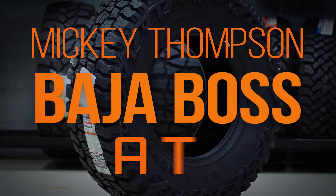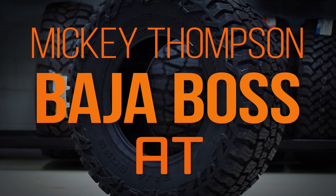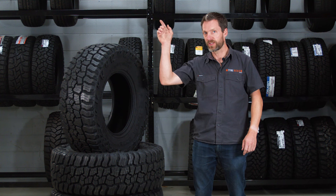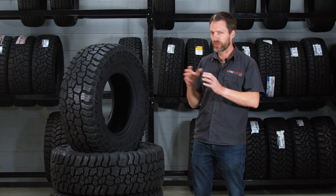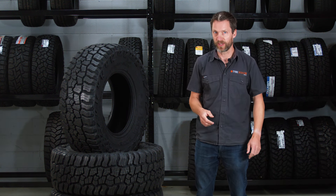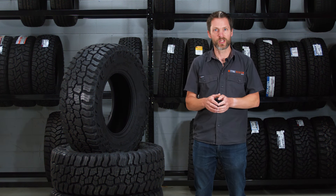G'day. Today in the studio we have the new Mickey Thompson Baja Boss AT. So this is all-terrain, not the MT that we had last year and put on Chris's car, which you can find in this card up here with the long-term review. This is the all-terrain, and because it's in the Baja Boss family from Mickey Thompson, you can guess that it's going to be pretty aggressive — which it is. It's probably one of the most aggressive all-terrain tyres we have here.